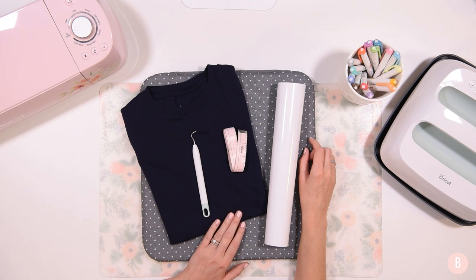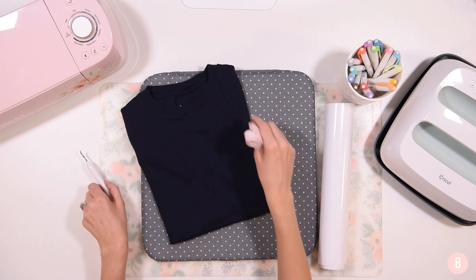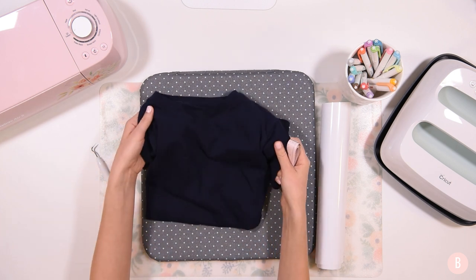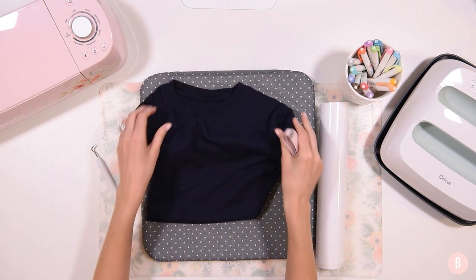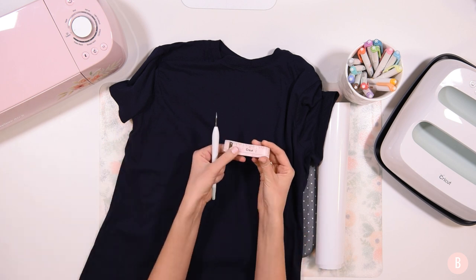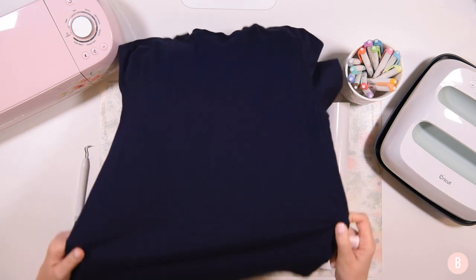I'm just so anxious to show you the file, but first I'm going to make sure I have my space measured out on my shirt. For materials I have a shirt, my EasyPress mat, and some everyday iron-on in white. This is a navy shirt, and I always think navy and white make for a really pretty shirt. I also have my weeding tool and my measuring tape, and we're using the medium EasyPress.